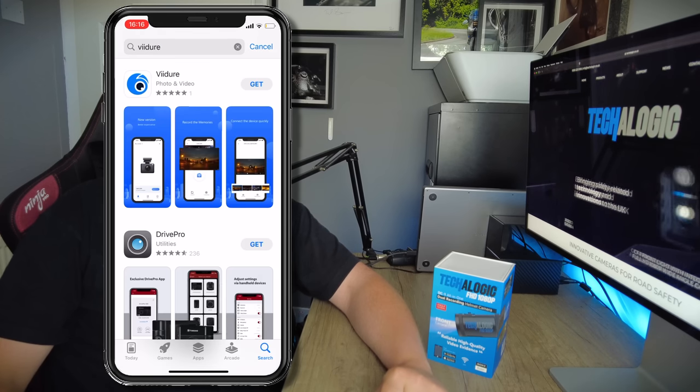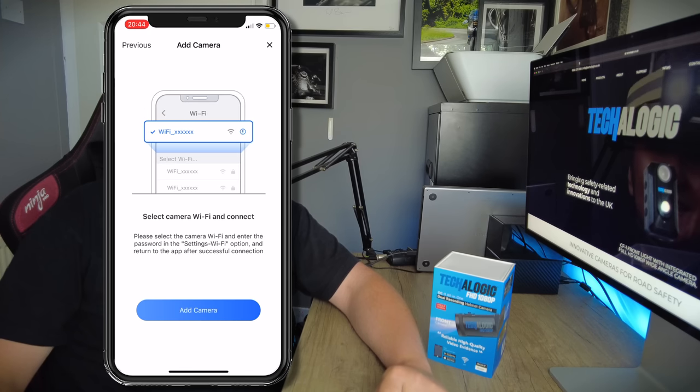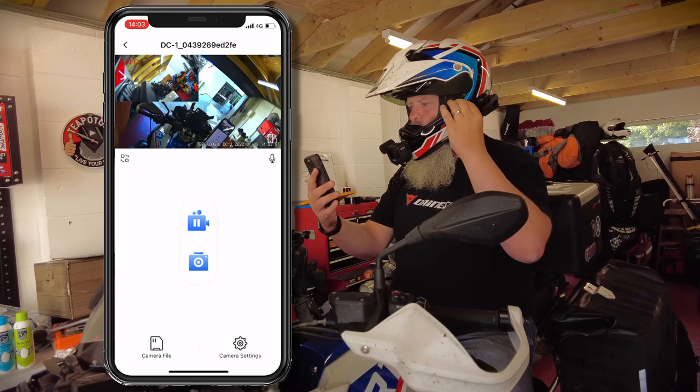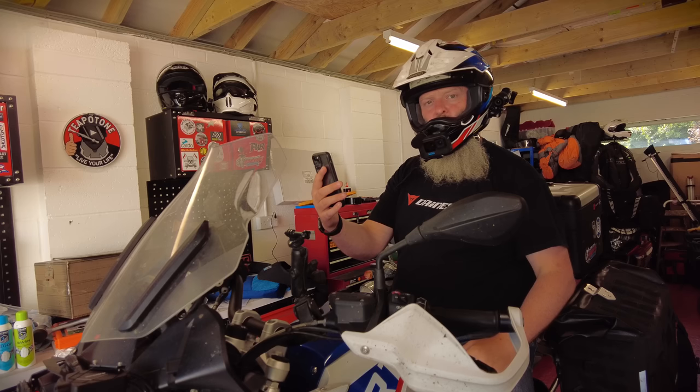Now the camera is on your lid, you'll need to align it properly. Download the video app onto your phone, follow the on-screen instructions to connect to your camera, and now you can play with the camera alignment to get the best view for you, then secure all the bolts and screws. Job done.